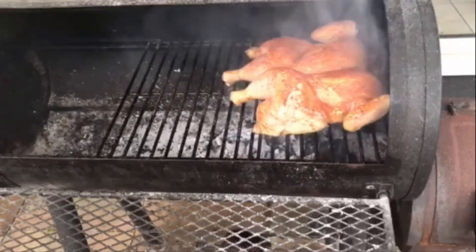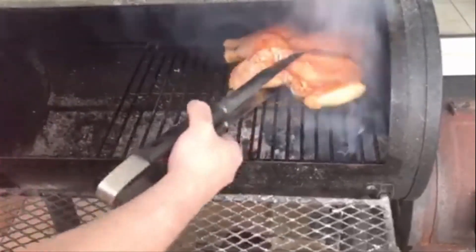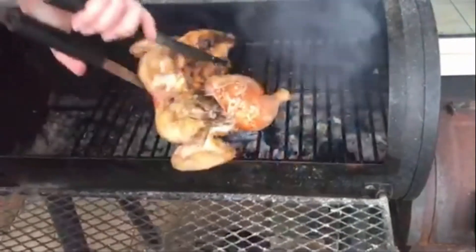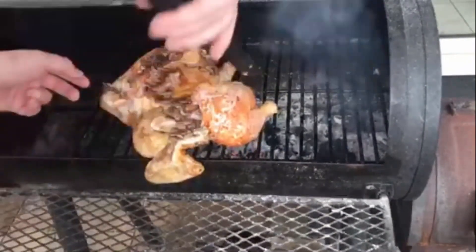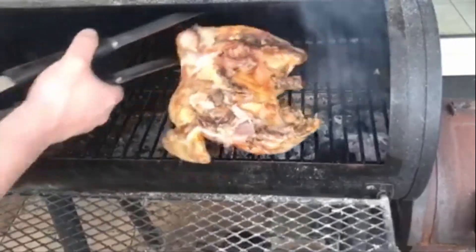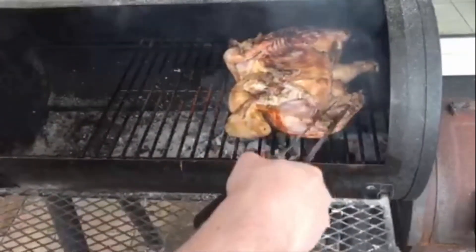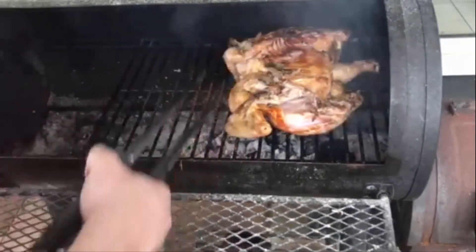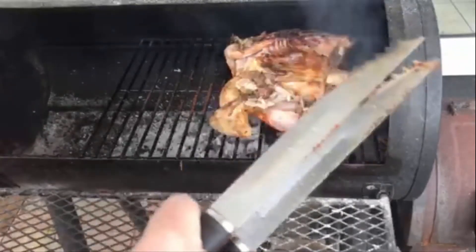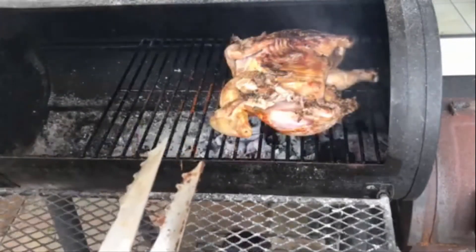It's been about 10 minutes on this side over direct heat — we're just going to flip the bird. You can hear that nice sizzling. There you go — you can see the coloring, a nice brown, starting to cook nicely. I'm going to do about 8 minutes on this side; the breast side is a bit less forgiving than the back so I'll give it a little less time.